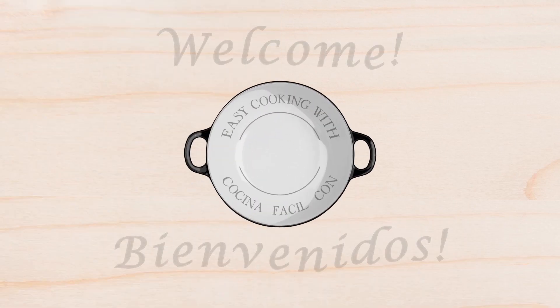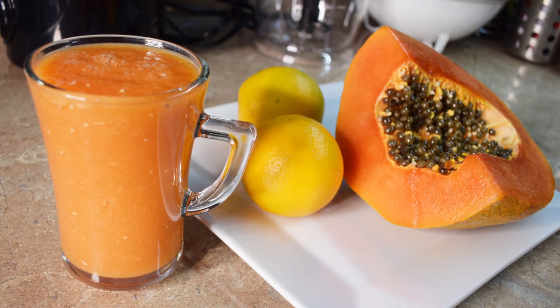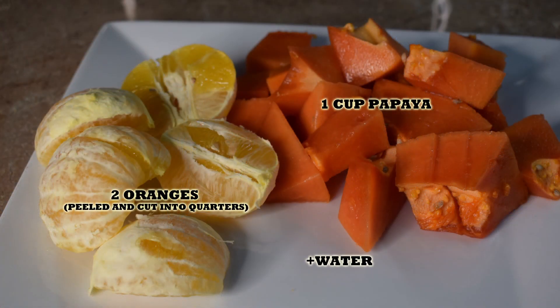Hi everyone, this is Sandy. Welcome back to Easy Cooking. Today I'll show you how to make a super easy and delicious papaya shake, which is perfect to improve the appearance of your skin. It's full of vitamin C and it has a lot of antioxidants and fiber.